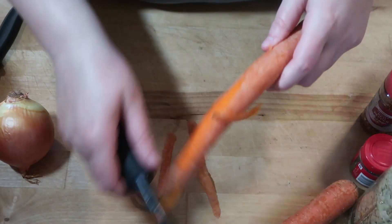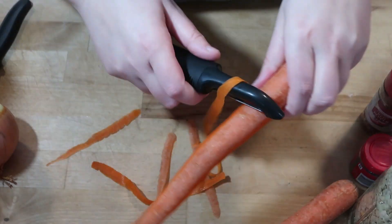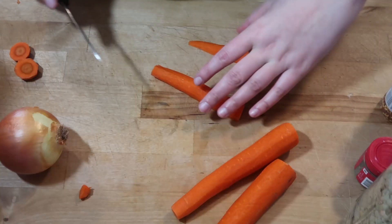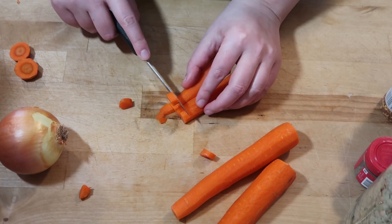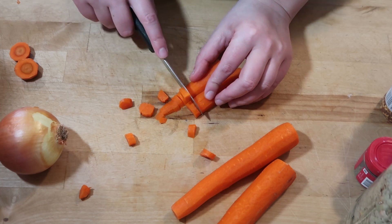These carrots are on their last legs — they're a little floppy. I haven't made lentil soup in three years... no, it's been four years. Wow, yeah, it's been four years.